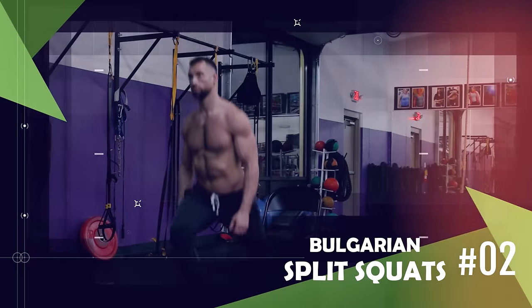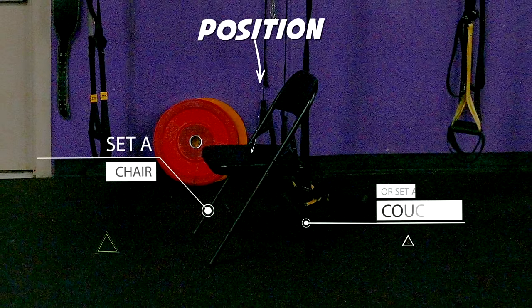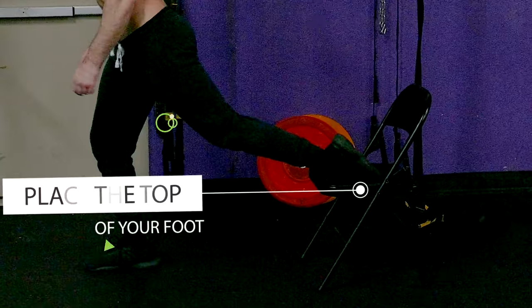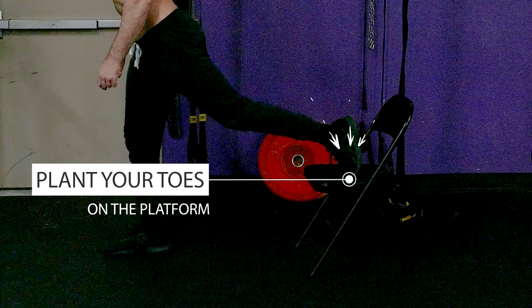Next, we have Bulgarian split squats. And even if you're advanced, I'll show you how to make it more intense without any equipment. First, position either a chair or a couch directly behind you. Stand a few feet in front of whatever you're using as a platform, then reach back and either place the top of your foot or plant your toes on the platform, whatever's more comfortable for you.